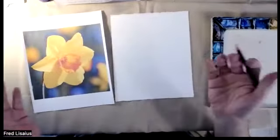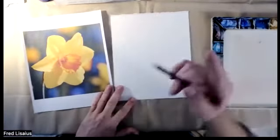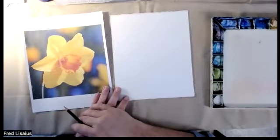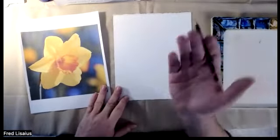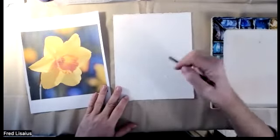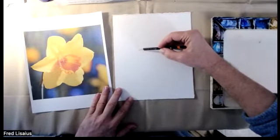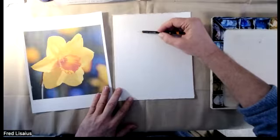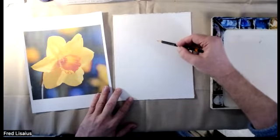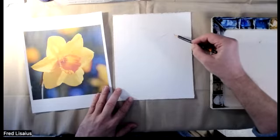We start with a simple pencil drawing. It was interesting in the fellow's work we were just looking at — you could see the pencil very lightly behind the watercolor, which I kind of liked. I don't like it when the pencil is too pronounced; it sort of takes something away. So I'm going to do a quick version of this, drawing a little darker than I normally do so you can see the drawing.